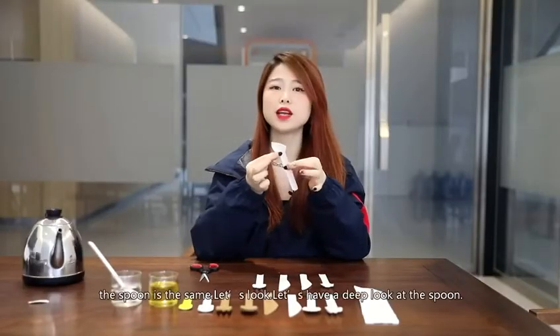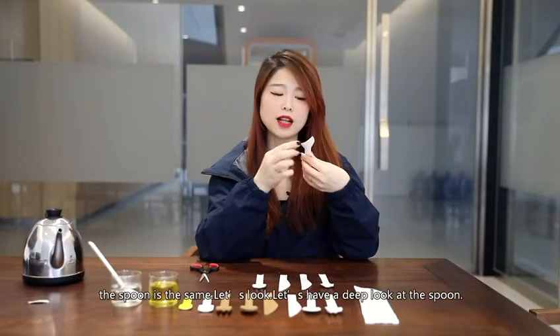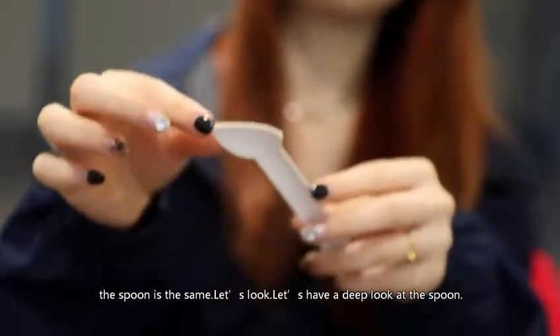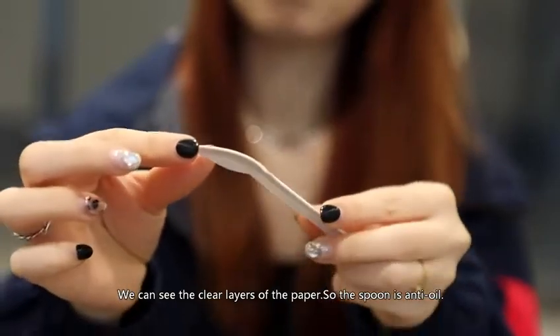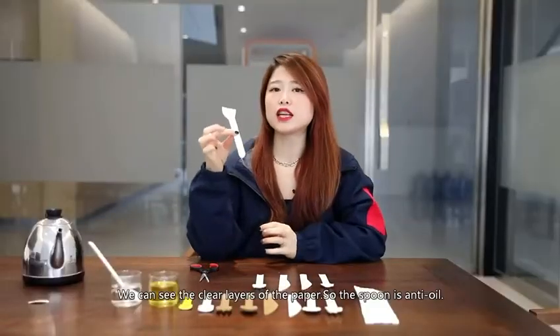Wow, the spoon is the same. Let's have a deep, deep look at the spoon. We can see the clearest layers of the paper, so the spoon is anti-oil.